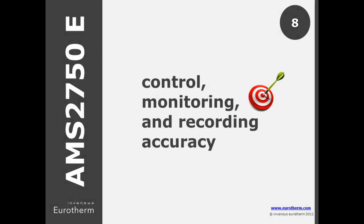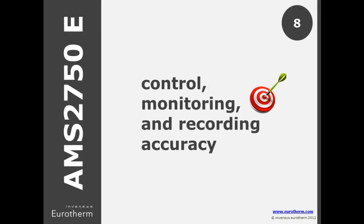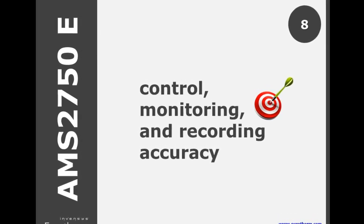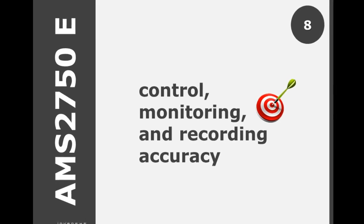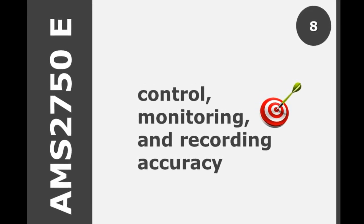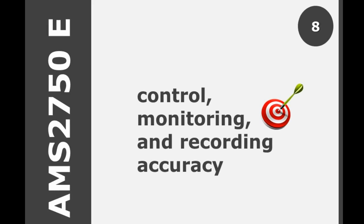Digital instruments for controlling, monitoring, or recording had to meet an accuracy of ±2 degrees Fahrenheit throughout the operating range. E now specifies ±2 degrees Fahrenheit or 0.2%, whichever is greater.